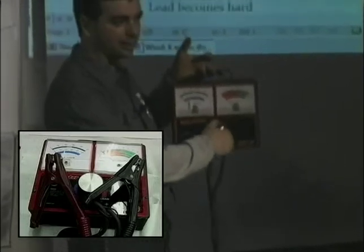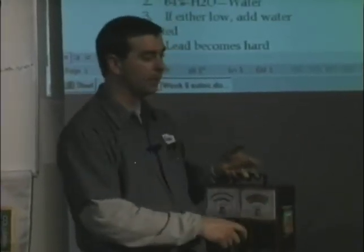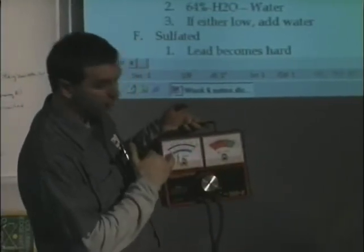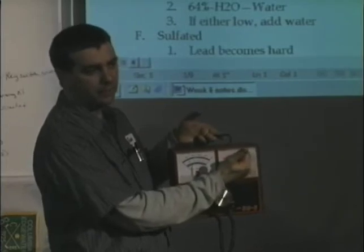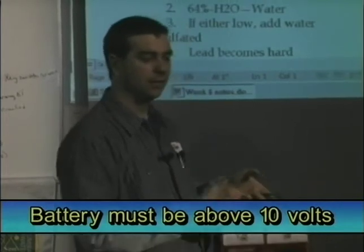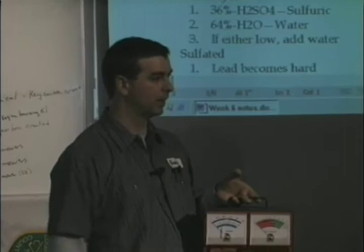When I turn this dial, it turns a variable resistor. I want to load this thing to half of the cold cranking amps — whatever it says on there. If it says 230, I want to load it to 115. So I'm going to turn this dial until it reads 115 amps, then look at my voltage. My voltage has to be above 10 volts — the pressure in the battery has to be above 10. If it doesn't, the battery has failed that test and will not work in an application.